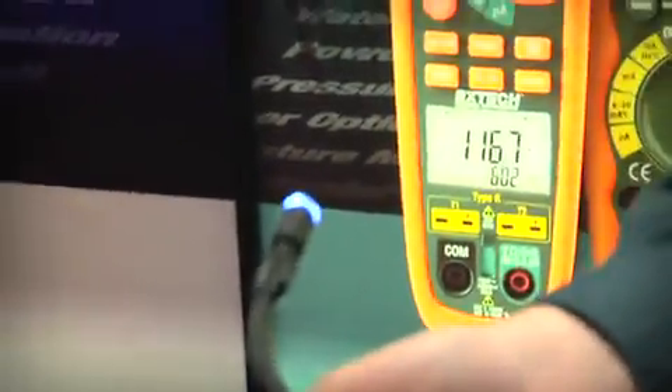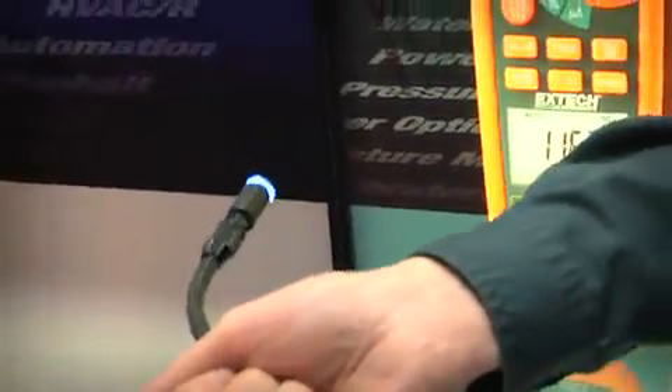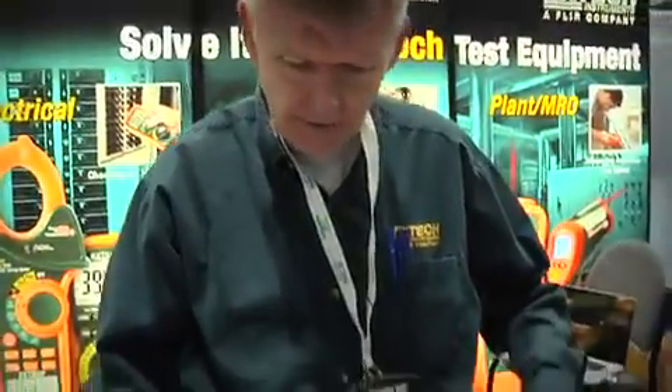Notice that this unit also has an adjustable LED light. If you're in a dimly lit area, you can adjust the light level to get enough light to see, but not so much light that you get reflections and things of that nature.